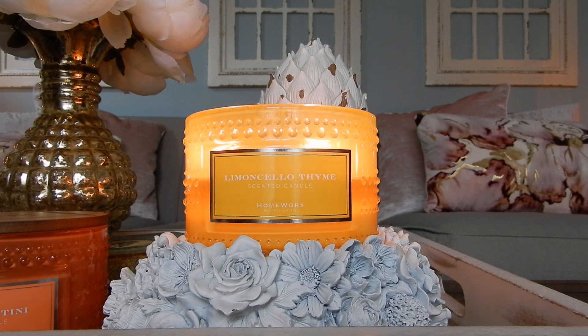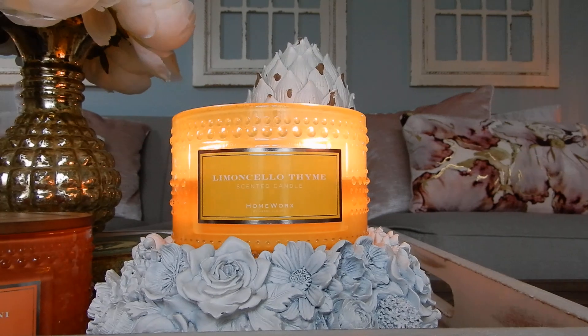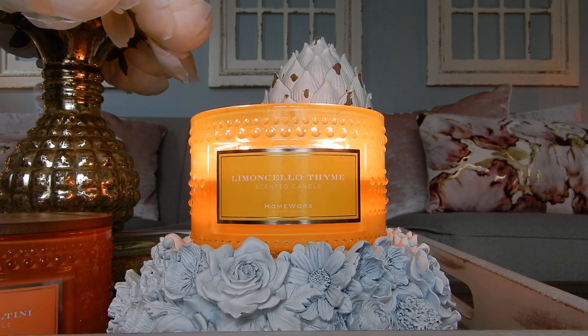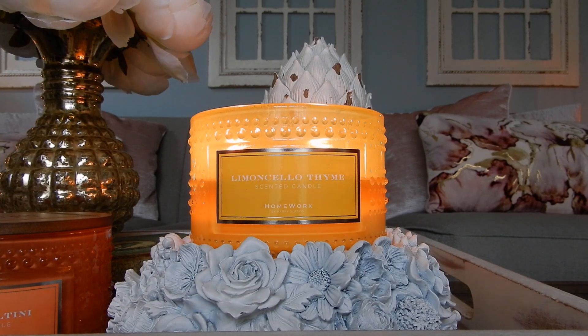I'm going to pair the Limoncello Thyme as well as the Peach Basaltini together in this review. They don't come as a set — I just want to clarify that right away. If you are going to order either of these candles, you are going to get a set of two Limoncello Thymes or a set of two Peach Basaltinis. You do not get one of each.